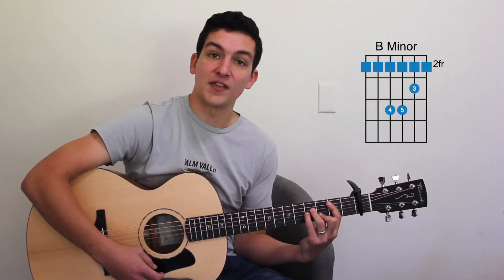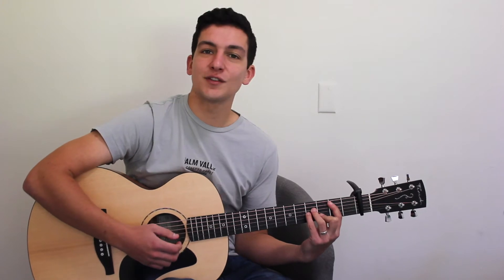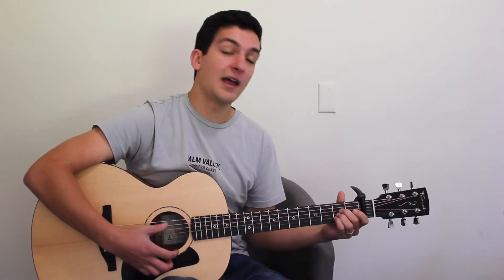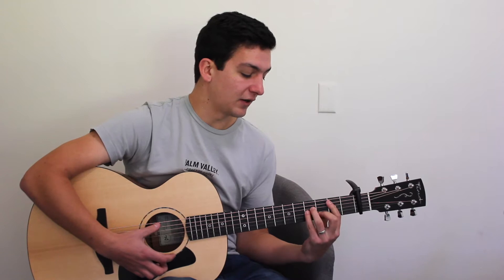So that's without the sixth string there for the B-minor. If you just look at those chord charts and pause if you need to, you can learn those chords: D-major, A-major, G-major, and B-minor.